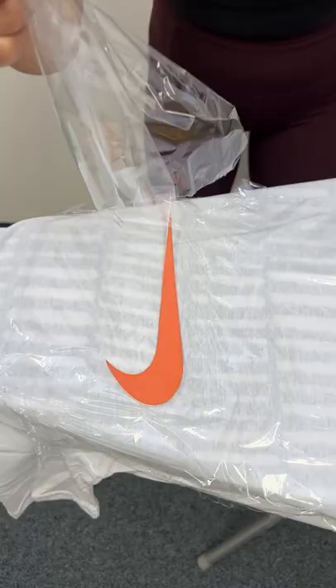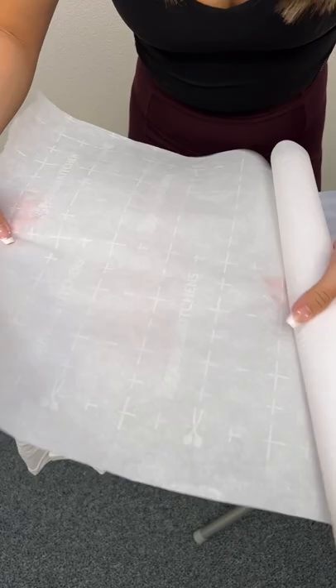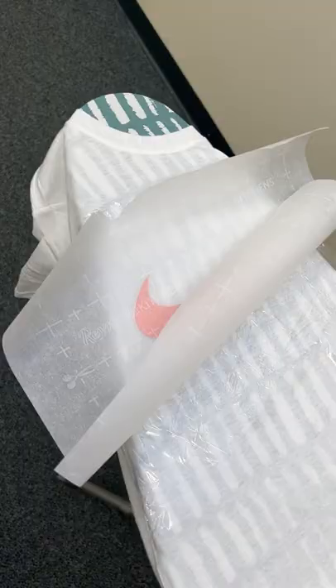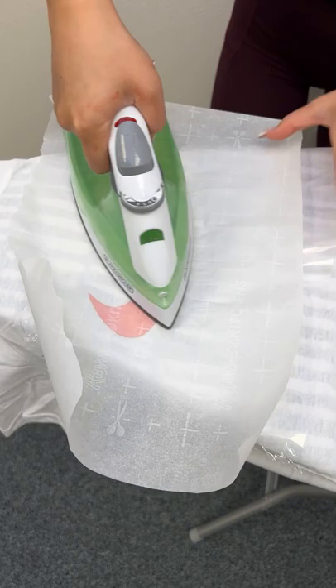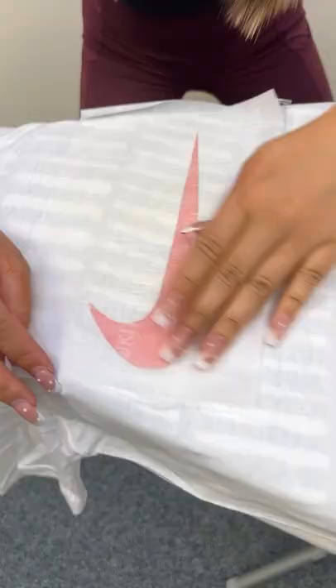I have some wax paper, just like this. Hot iron — make sure it's on the highest heat. This is not going to work. I don't believe it. It's hot already. I think... This is so fast. Peel it. Go. This is crazy. Peel it off.